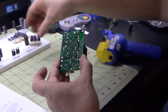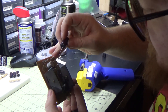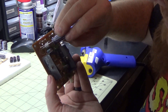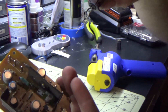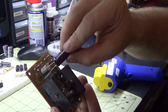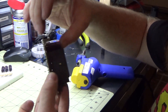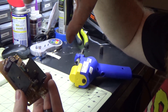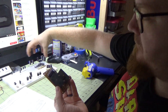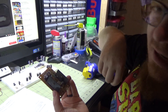We go down the list and take the new caps. The long leg is positive and the short leg is negative. You can also see the stripe on the cap — it matches the stripe marking on the board indicating the negative leg. We put the new cap in, solder it back in, and repeat that whole process for the entire amp and then for the chassis as well.